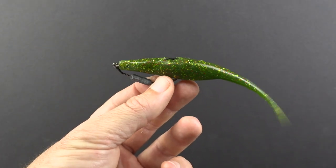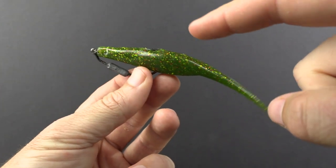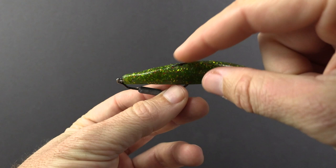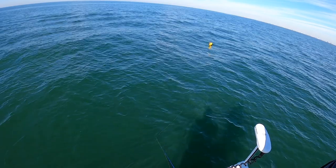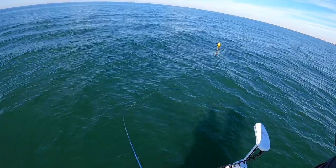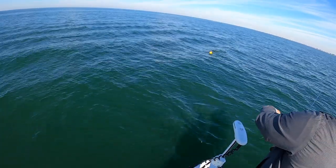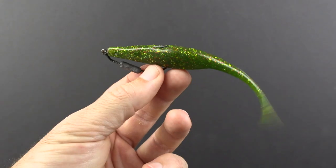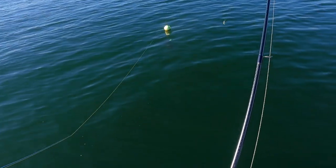This lure does a great job of mimicking both of their main prey. On top of the great action, it is totally weedless. I bury the hook point so it's fully weedless — I can cast super aggressively, go around the buoy, go around the anchor line without worrying about getting snagged, and get this right in front of the triple tail's face.